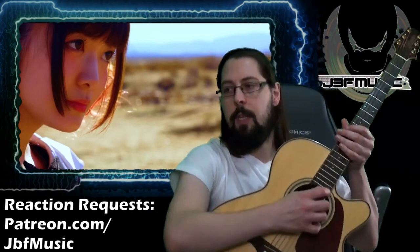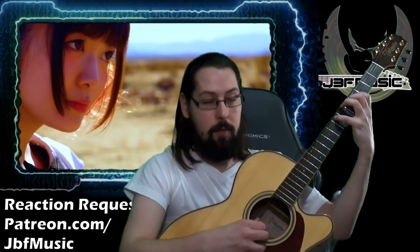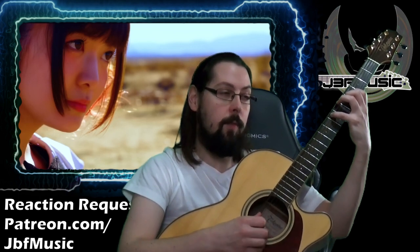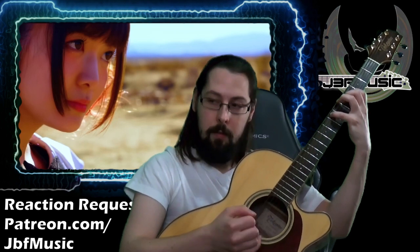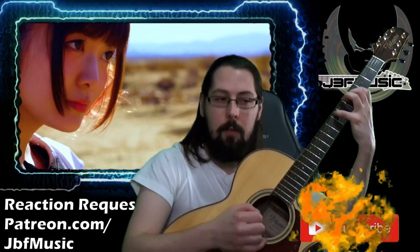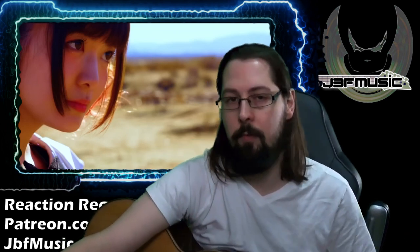What sounds to me like an E minor — I can't totally tell how they're playing it, but I'd take a guess they're going seven on the A string, five on the D, four on the G, and then the open B string as well, which just doubles up that fourth. It's a nice mellow minor chord.